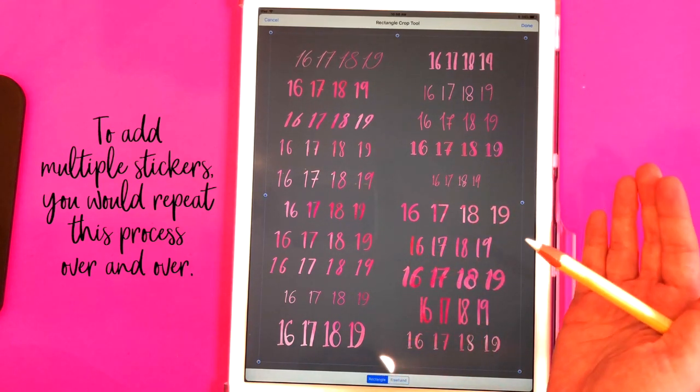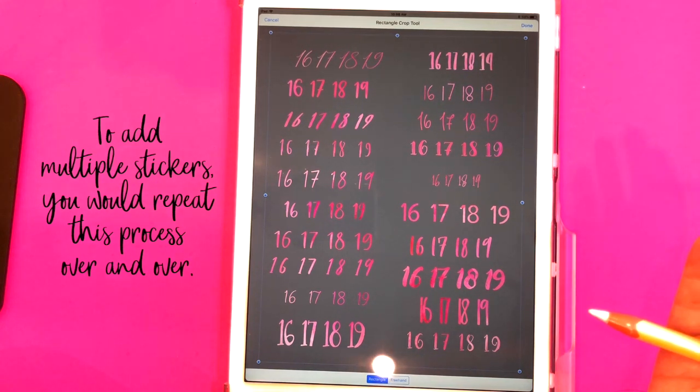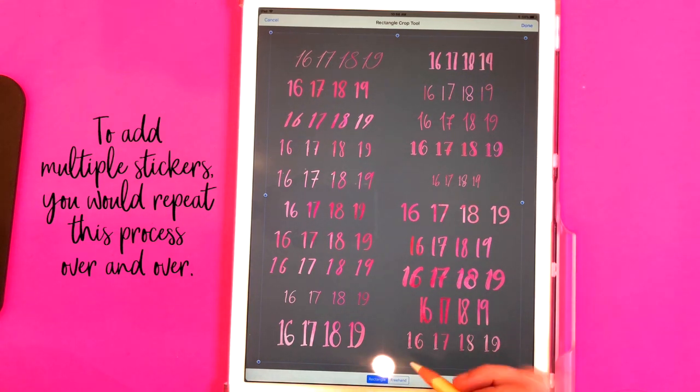For numbers a rectangle crop would work, but for some of the words you might come across issues with a rectangle crop because I had to place some of them close together in order to get them all to fit on the sheet. That's why I'm going to show you how to do a freehand crop.